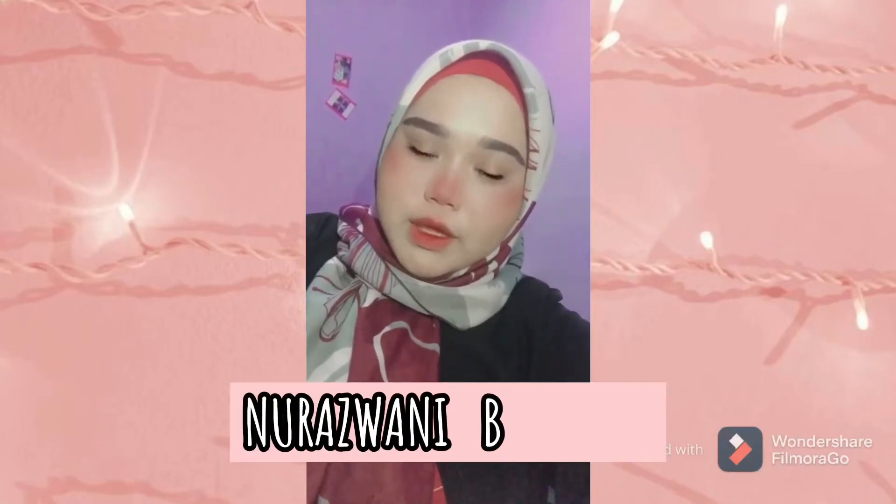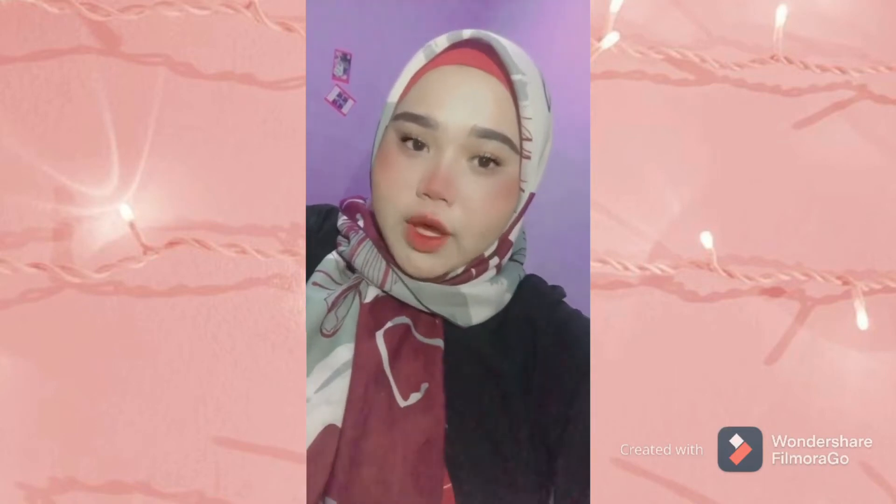Hi, Assalamualaikum. My name is Noorazwan Binti Azmi. Today in my vlog, I decided to cook at home because of this MCO. We just have to stay at home and cannot go out to eat at a restaurant. So I decided to cook. Let's start cooking and I will show you the process. Let's go.